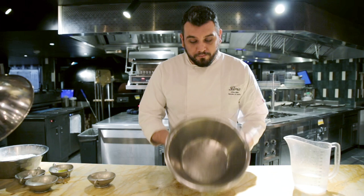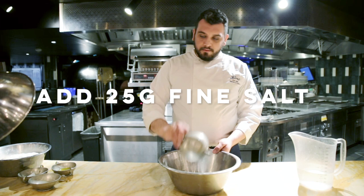Now we start to do our pizza dough. We take a big bowl, we put the salt inside and we put all the water.